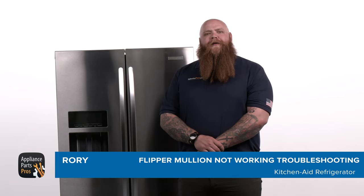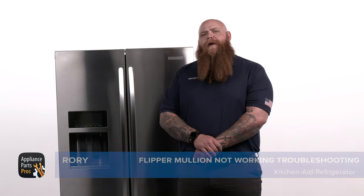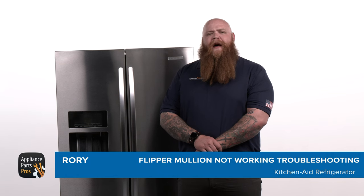Hey there, it's Rory. Today we're going to show you how to troubleshoot and replace a flipper mullion on a Whirlpool-built French door refrigerator. The flipper mullion may need to be replaced if it's no longer flipping open or closed correctly, or if it's not heating and moisture is forming on it. Whether you have experience working on appliances or if this is your first time, we're here to help you get the job done.